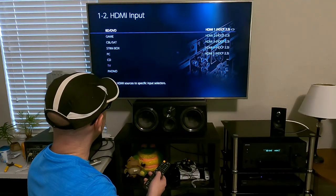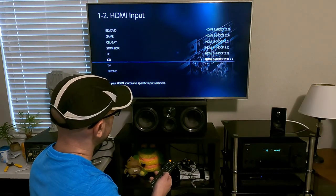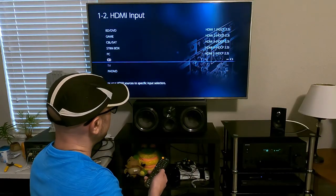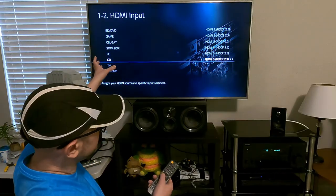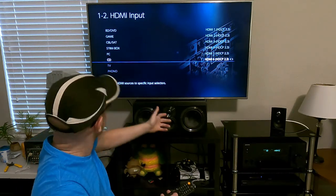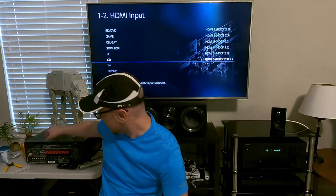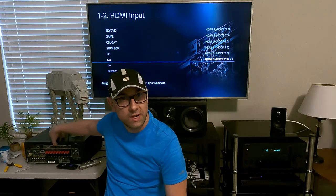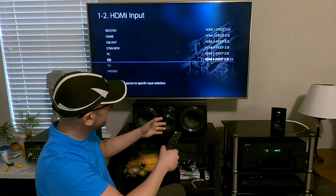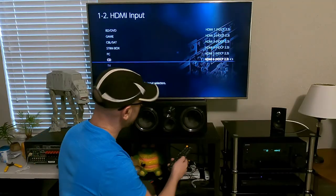The next thing is HDMI input — this is where you can assign the HDMIs. There's a sixth one I didn't even have set, so you can change them. Right now I have it the same way the manufacturer had it set, because I want the front display to match the inputs on the rear — for example, stream box on the back of the receiver is labeled as stream box as well. I leave it as is.